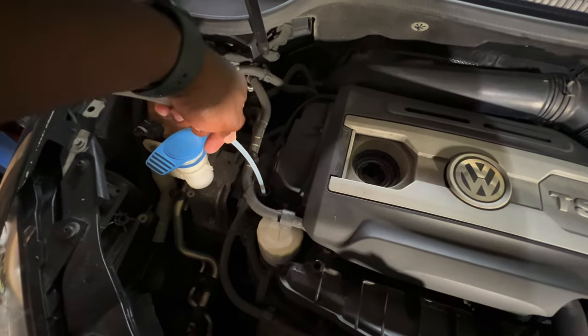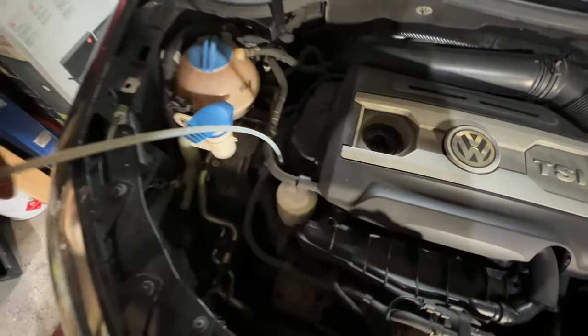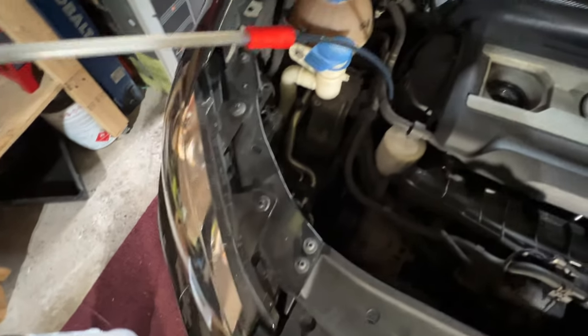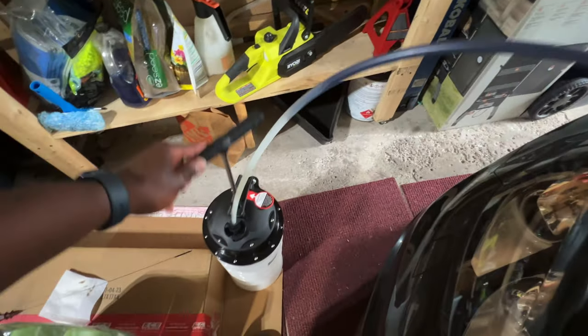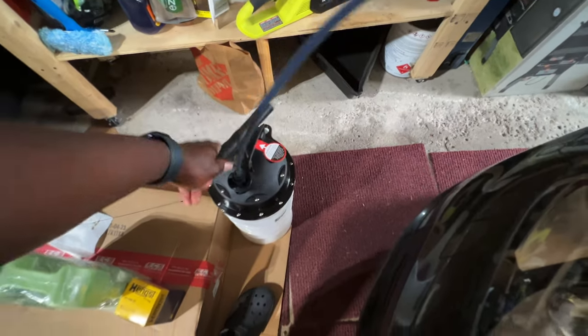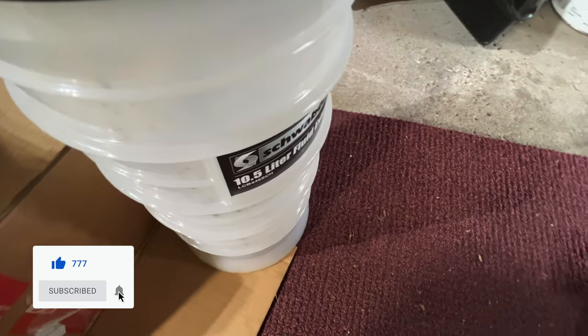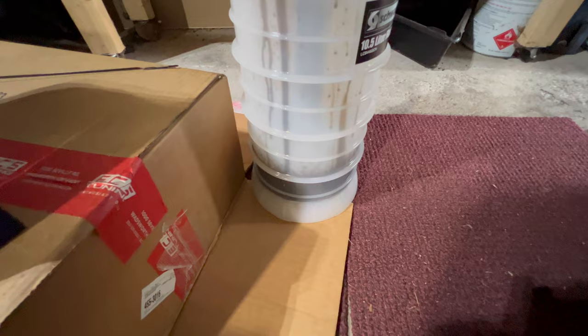We're going to take the end of that red connector and actually stick it down that dipstick tube, reaching down to the bottom. Once you feel the first resistance at the bottom, you're going to stop. Next, you're going to start pumping. It's starting to come through — pumping out of there, coming up the holes, starting to fill this bad boy up. I actually went with the 10.5 liter model just for that extra space to do a couple of oil changes without having to empty it out.